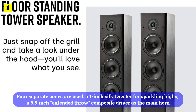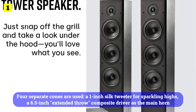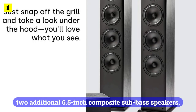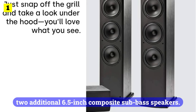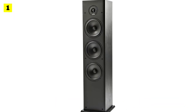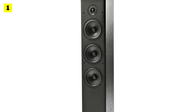Four separate cones are used: a 1-inch silk tweeter for sparkling highs, a 6.5-inch extended throw composite driver as the main horn, and two additional 6.5-inch composite sub-bass speakers. It comes in a sleek black oak finish and is built with acoustically inert, furniture-grade MDF to ensure that all it does is hone and project the sound.